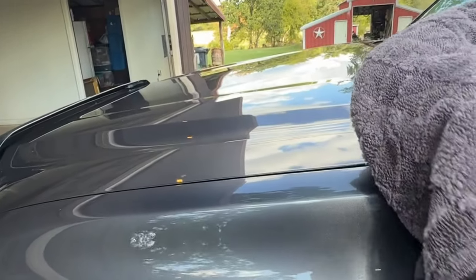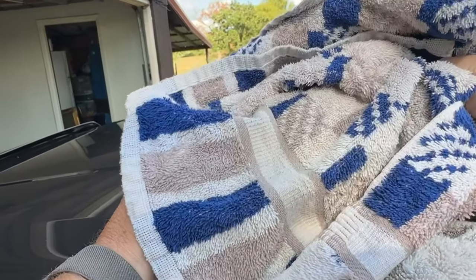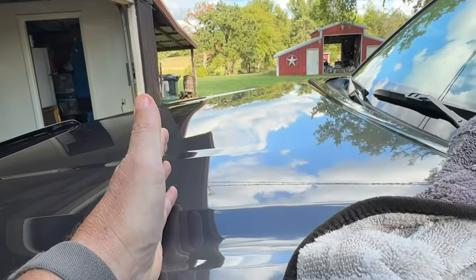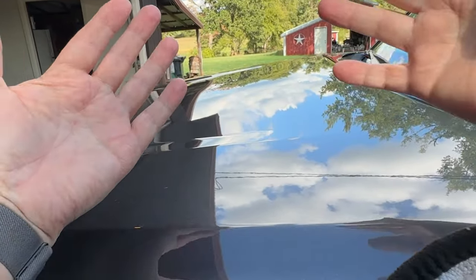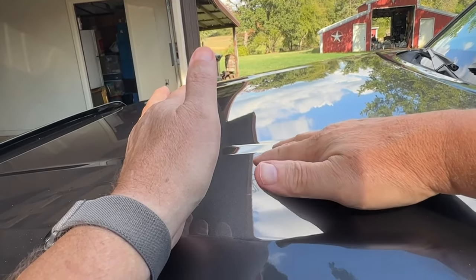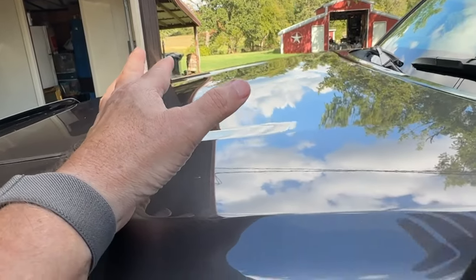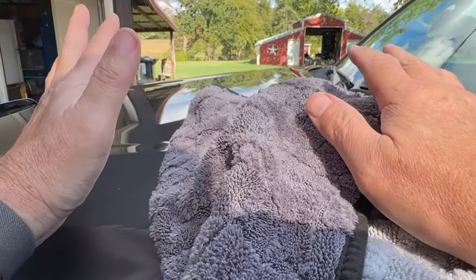You talk about soaking up some water — this will get it. Sometimes if you use a regular towel, when you drag it back across your hood or your trunk or the top of your car, it can leave just a little bit of a film because it's not quite getting all the water. This got all the water off. There was no film, no anything.